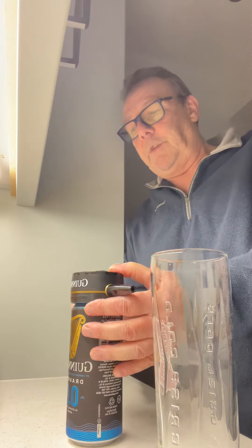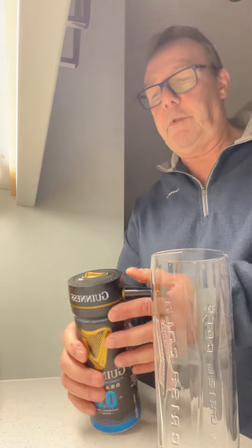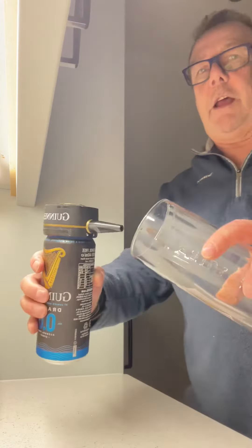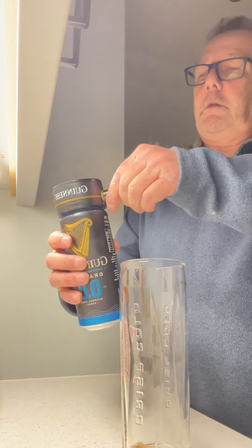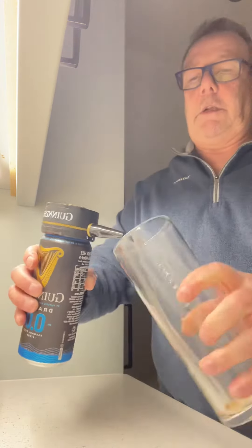Switch on. Light flashes. And pour, and lock, and pour.